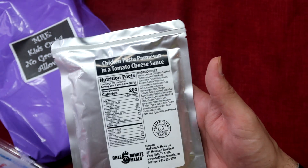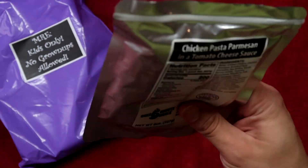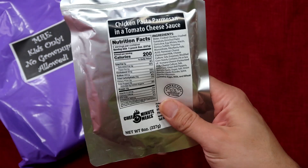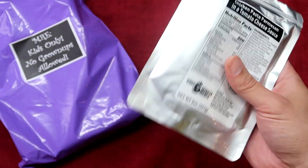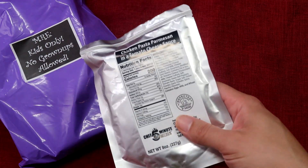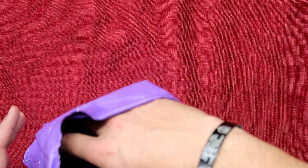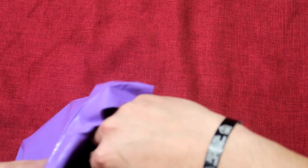That actually sounds really good and I'm interested to see what this looks like. Like I said in the other videos, we're not going to be taste testing this on camera because I tried it once with the kids and it's just too damn difficult. So for the sake of this, we're going to do a taste test off camera and I'll put the end result in the description. Check out the description please to see how this went.